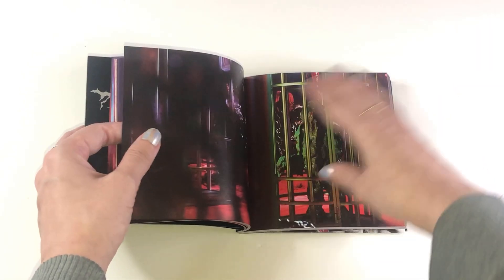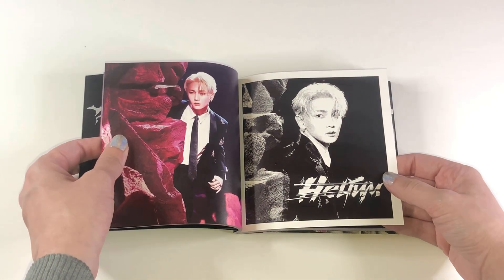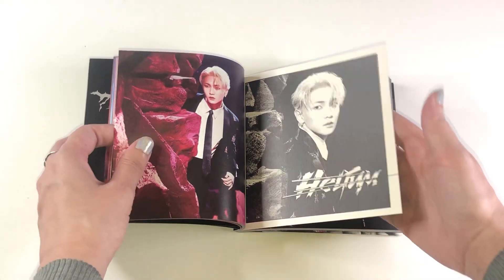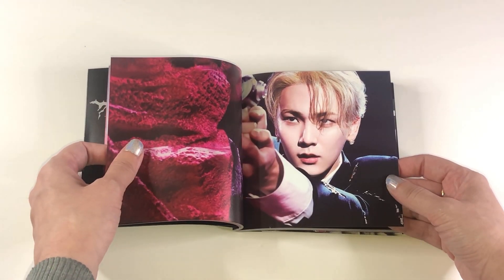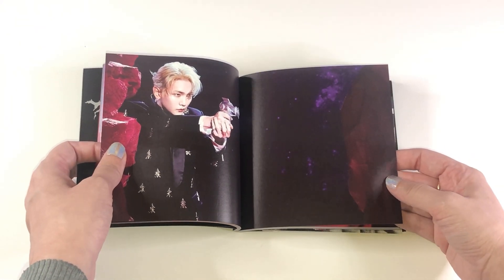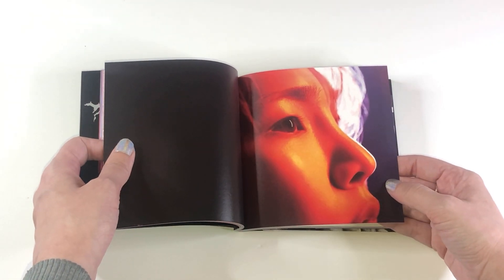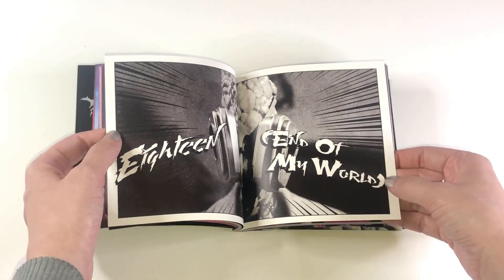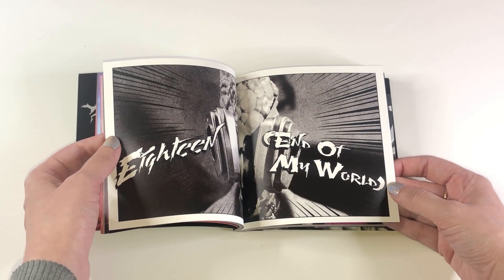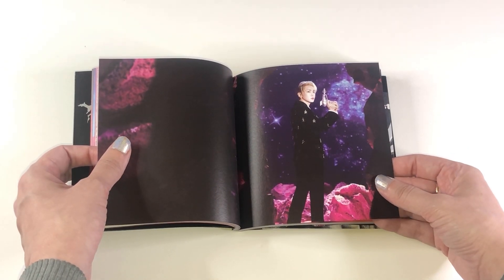He just knocked me off my feet. I am so proud of him for delivering just everything that he wants. I love that this album is everything that he wants, and he fights for everything — his creativity, his passion, the songs he wants, the concept he wants. My favorite songs besides Bad Love: Helium, I love. That song is definitely Key's Britney Spears moment.